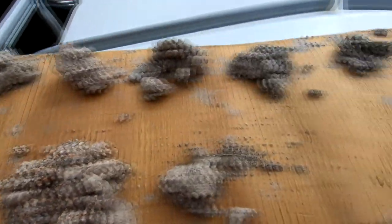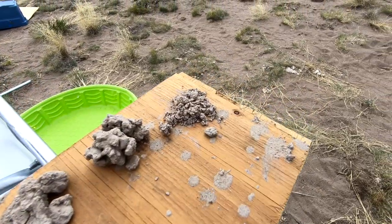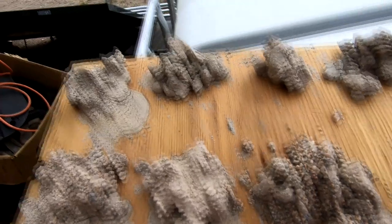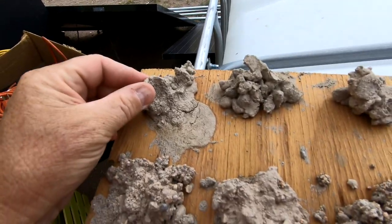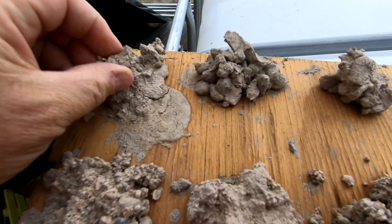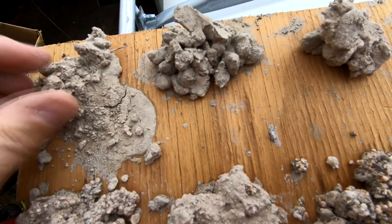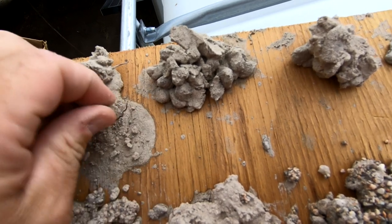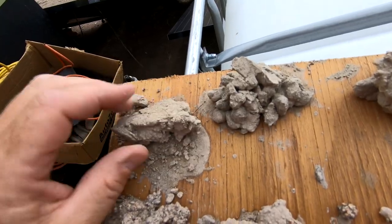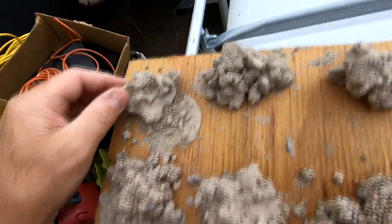I wanted to show and talk about some of the drilling samples that came out of the hole while they were drilling. This is the first couple of feet and it's really just loose sand. The reason it's held together like this is because it's mixed with some drilling mud which has a clay-like consistency, so it's holding together but it's really just loose sand.